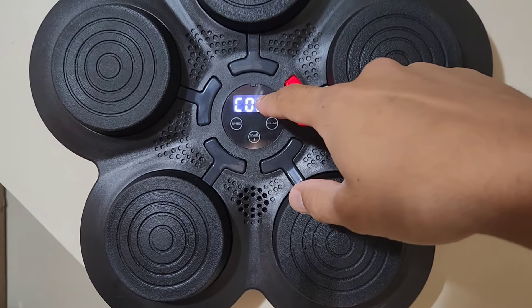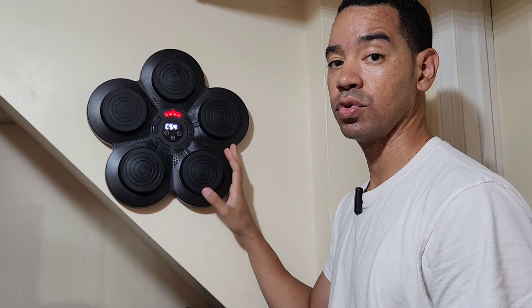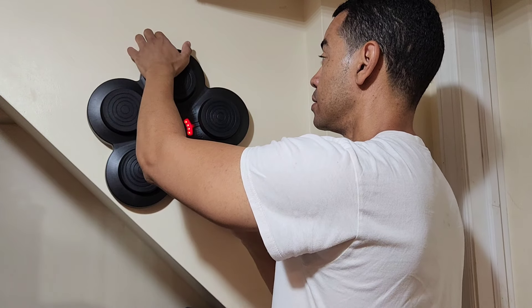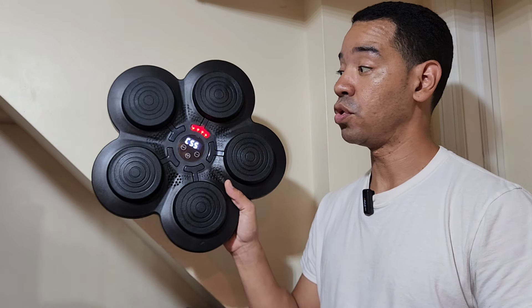It even counts how many times you hit it correctly. If you need to remove it to store it, just pull off the velcro — this is how the unit looks when you take it off the wall.